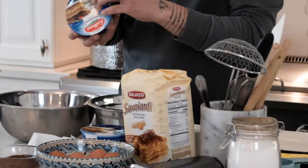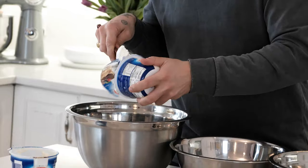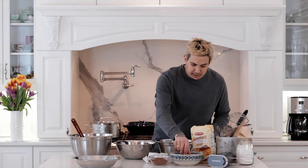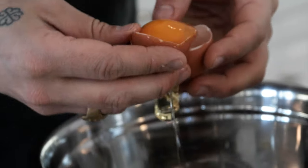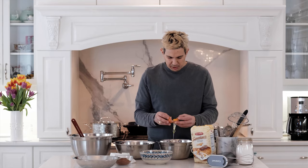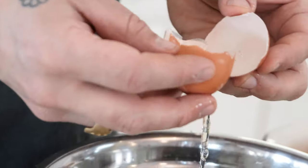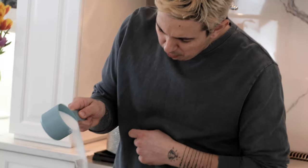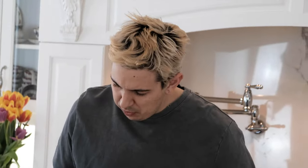A kilo of mascarpone goes in the bowl. Now we're gonna carefully separate our eggs — eight eggs. Patience. I just want to make sure we get no yolk whatsoever in the whites. We have a cup of sugar: just a bit goes in the whites, and then the rest is all in the yolks.